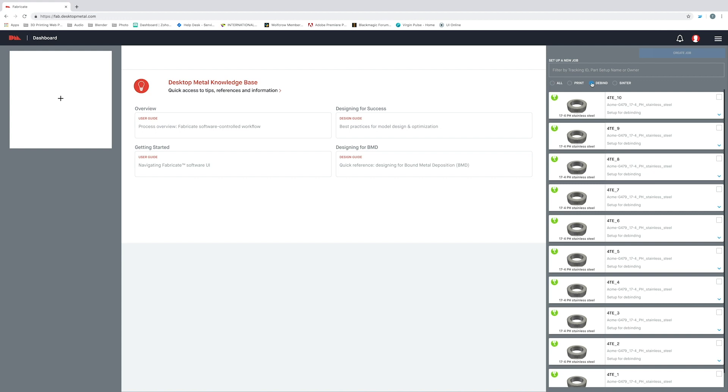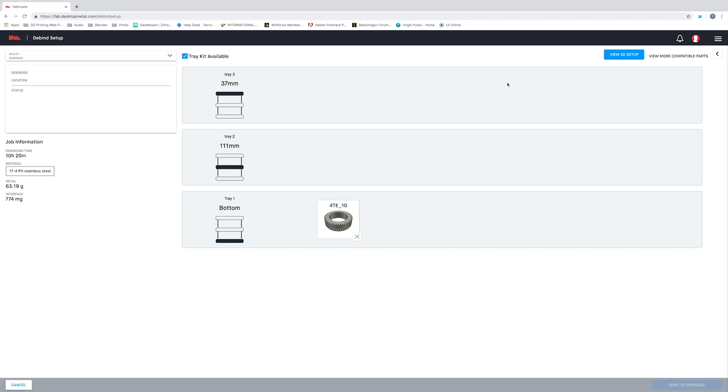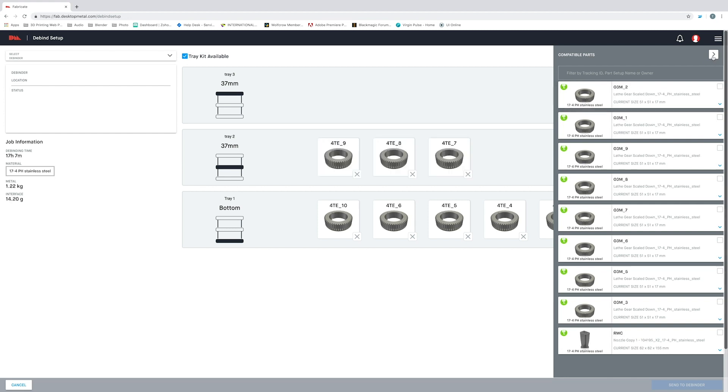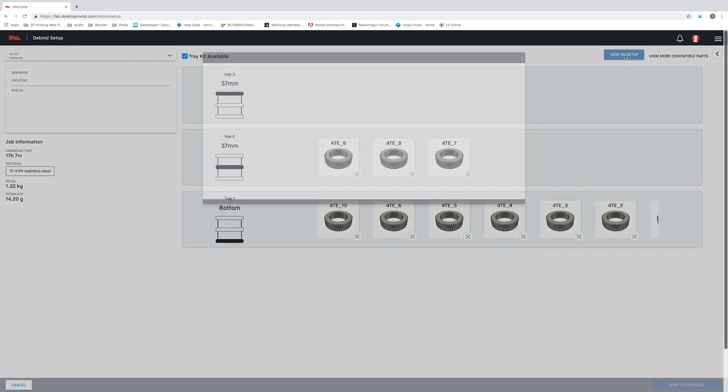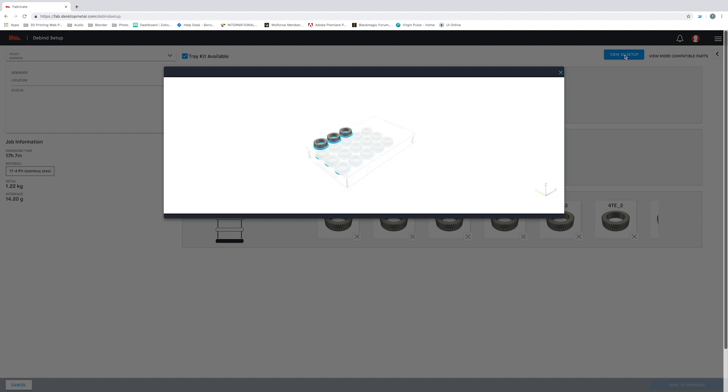The debinding step starts in the software, so let's go ahead and jump back into Fabricate. Now that we're back inside Fabricate, we're going to set up our debinding job. Fabricate makes debinding parts easy. The first thing I'm going to do is select our printed part and create a job. The Desktop Metal debinder is designed for batch processing, allowing us to debind many printed parts all at once. So in addition to this part that we just printed, I'm going to add a few more previously printed parts to our debind cycle. You can see that Fabricate is automatically prompting me as to which shelves to put each part on. I can even click this 3D viewer and see a 3D rendering of where each of these parts should go.